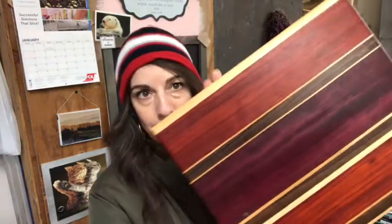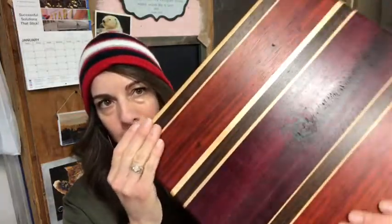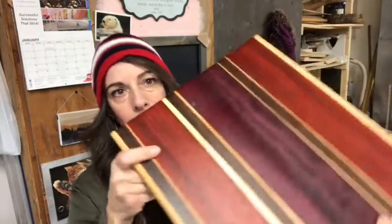Ciao, mi amici! Today we are going to take this cutting board that is all finished — smooth and polished, sanded, whole nine yards — and we're going to put little feet in the bottom.